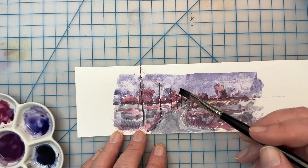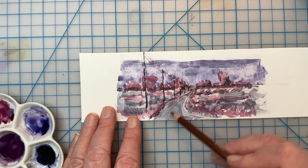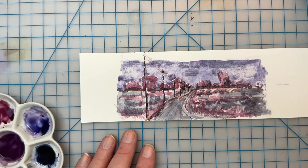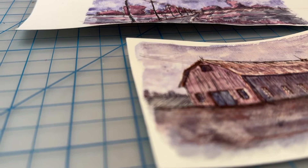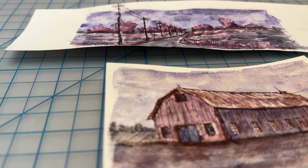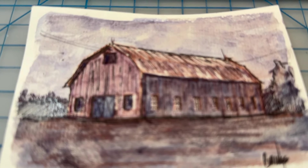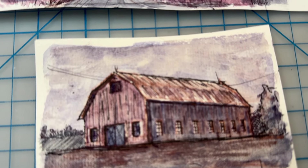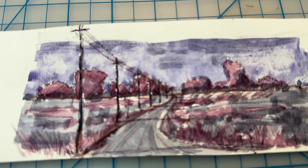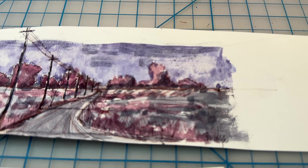The Schmincke super granulating watercolor line is big — I'm using a very small part of it today, but I really want to try out some of the other colors. A quick shout out to my friends over at Wet Paint for letting me know about these and for suggesting I give them a try. I'm going to give these Schmincke super granulating paints a big thumbs up and I'll be making a list of other colors in this line to try in the very near future. Thanks for joining me today — this has been Marty for OwingsArt.com. Have an amazing and artful day!